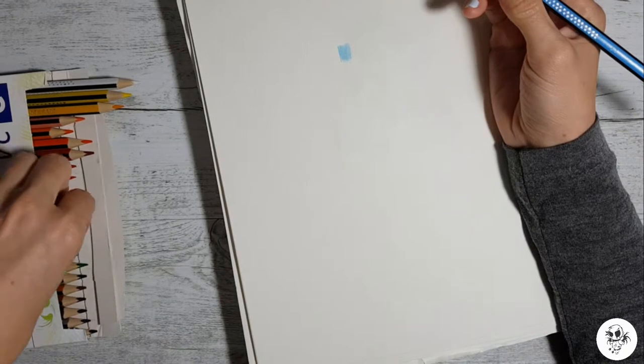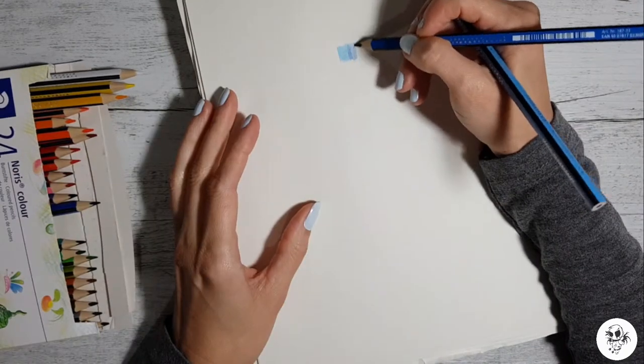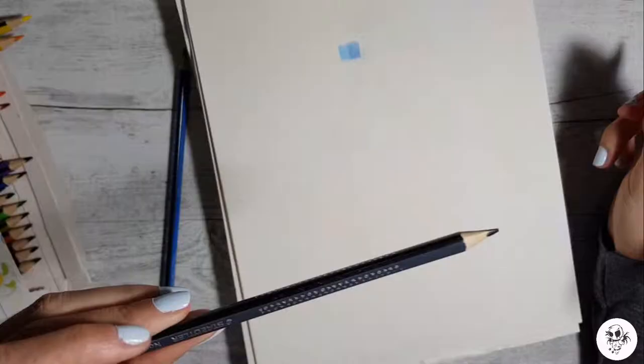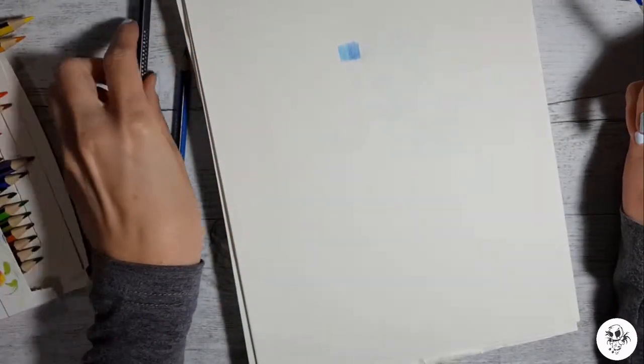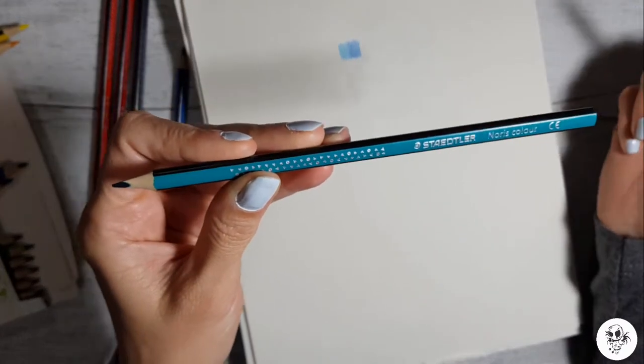I don't know if we can blend these — let's see. It's blending in pretty good, look! My favourite colour — I definitely want to try and incorporate this colour. I love teal.